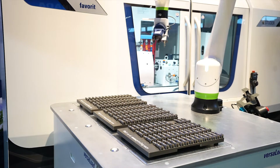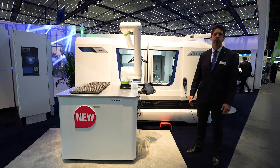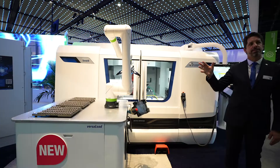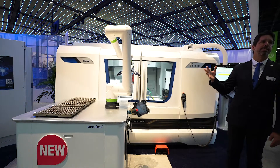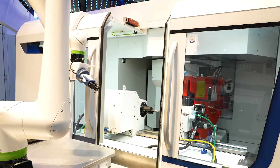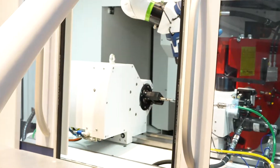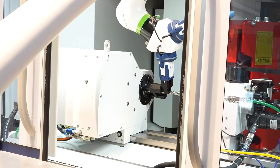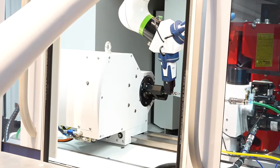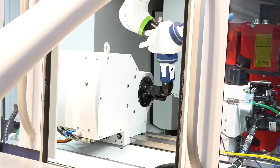This is just to show the capabilities of the robot. Typically, customers would buy a machine with an outer door. We can set up the machine for one single part, but we can also set it up for three different parts. With a synchronous tailstock that moves and gives room in length, it can accommodate different length and size parts — bigger parts and smaller parts — which is what most of our customers are interested in.